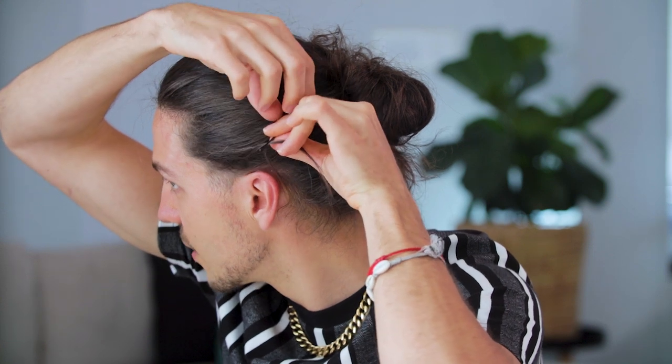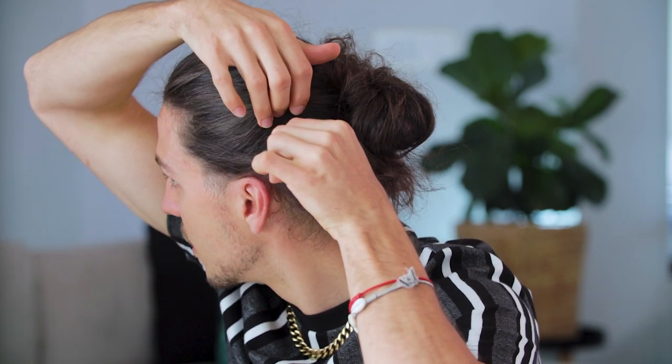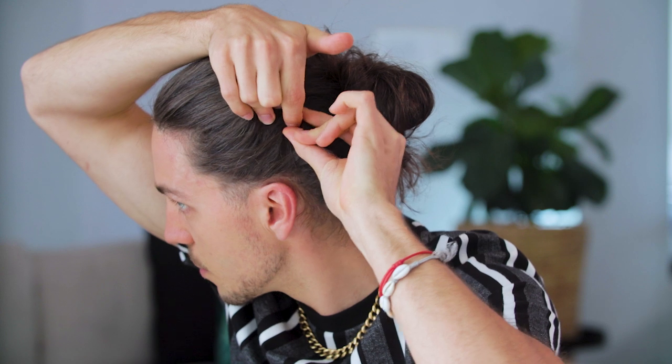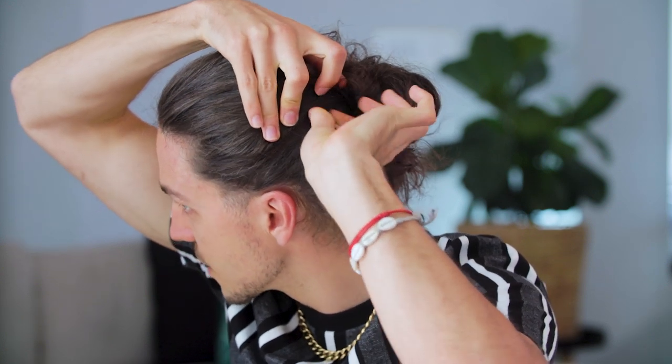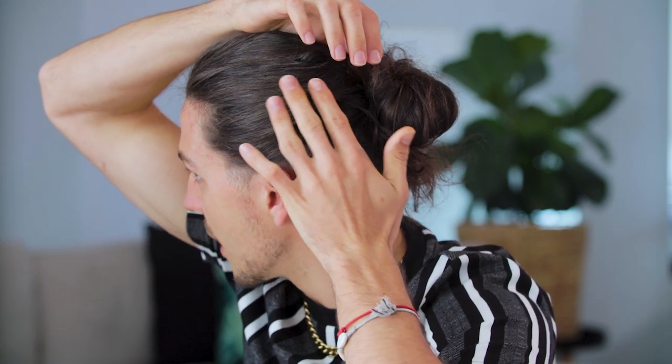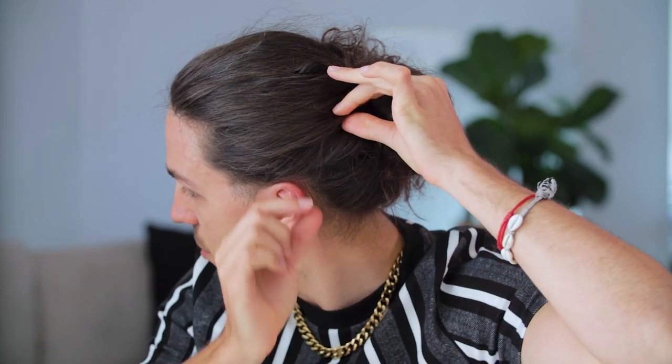I'm going to get my bobby pin — make sure the crinkly bit is facing you, because the crinkly bit is what's meant to go along your scalp — and then I'll literally attach the hair like this. Then I'm going to pull it back, find a spot underneath, lift this hair up, and slot my pin onto my scalp line. Keep moving it back until the little tip of the hair is gone, then grab the pieces of hair from over the top and disguise it.